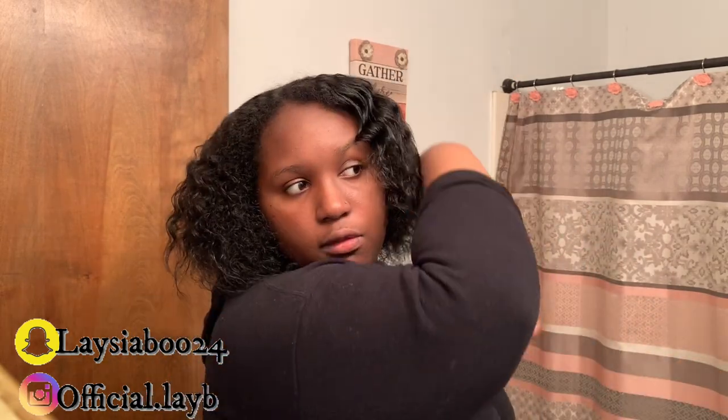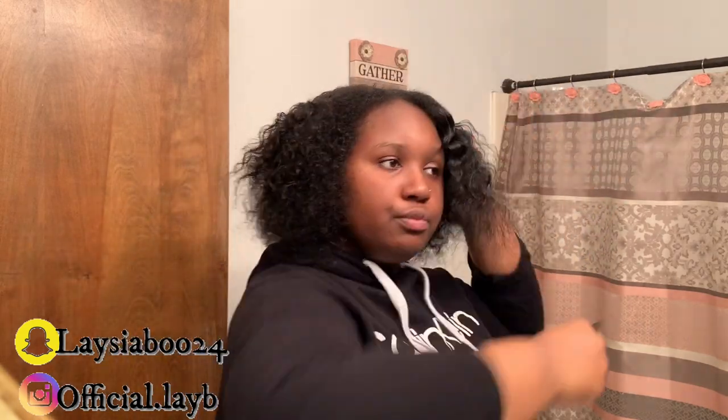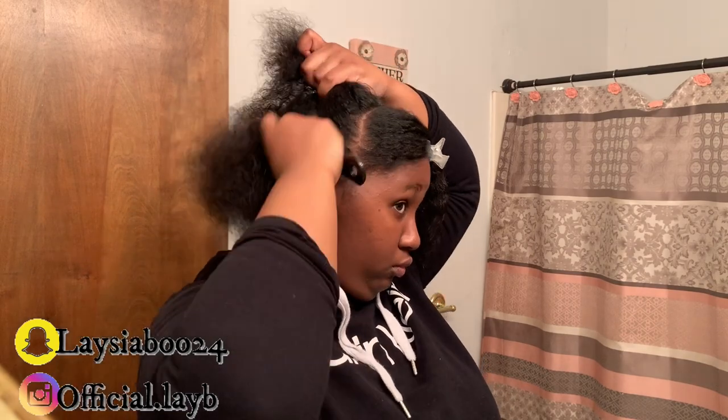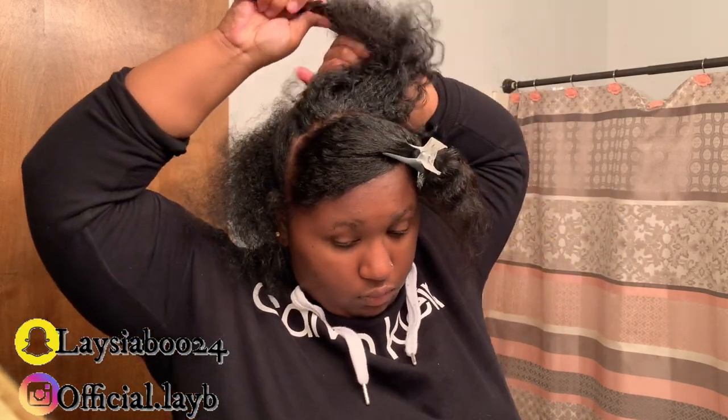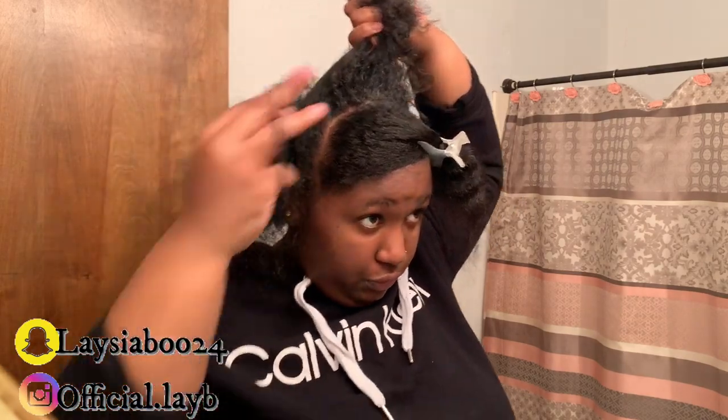You guys can see as I am combing my hair out, at the top of my hair it's shorter than the other parts. If you are new to my channel — my hair actually caught fire not too long ago, so you can see the damage. There's just a lot going on all around my hair, and I'm actually planning to do the big chop this summer. So as you guys can see, I am sectioning off the middle part of my hair, which is literally the shortest part.